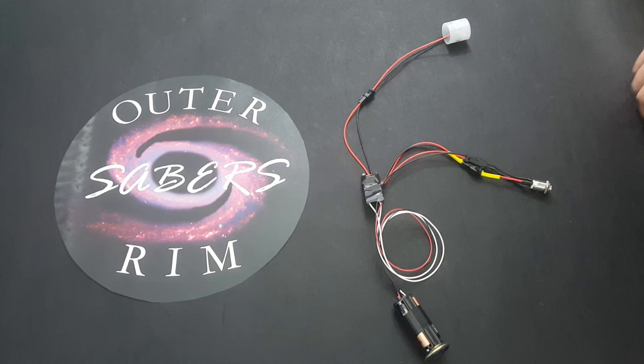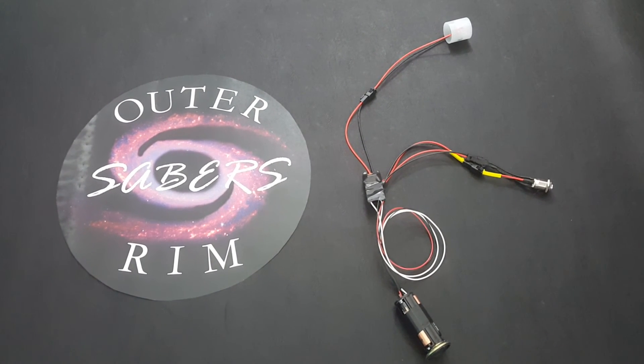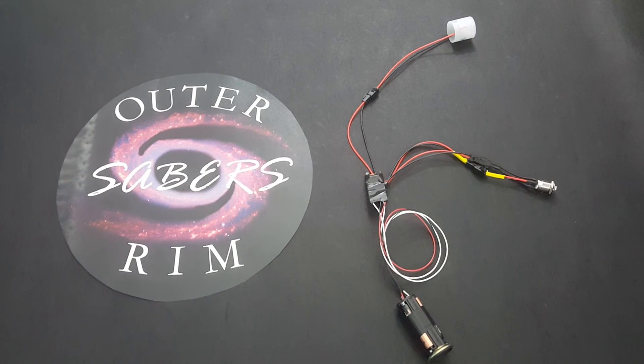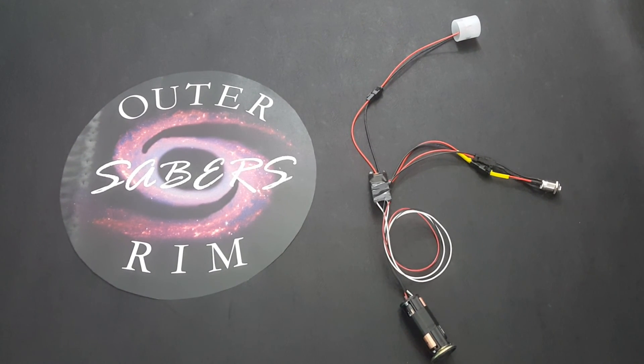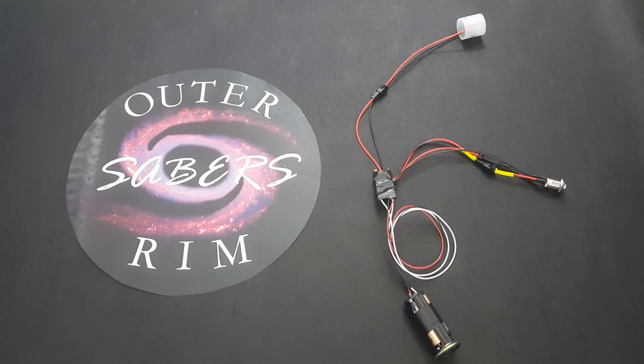Our electronics kits are available for sale on Etsy and eBay. Our Etsy shop is www.etsy.com/shop/outerrimsabers. Thank you.